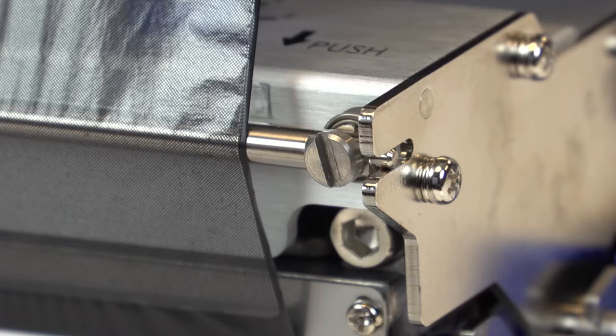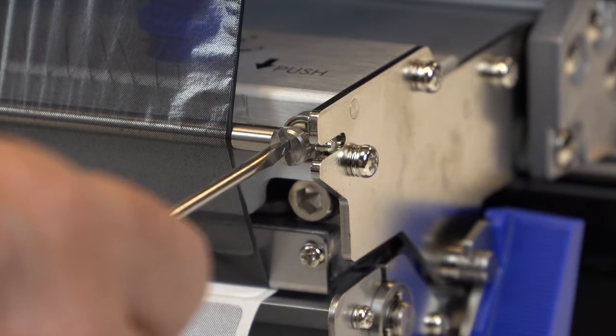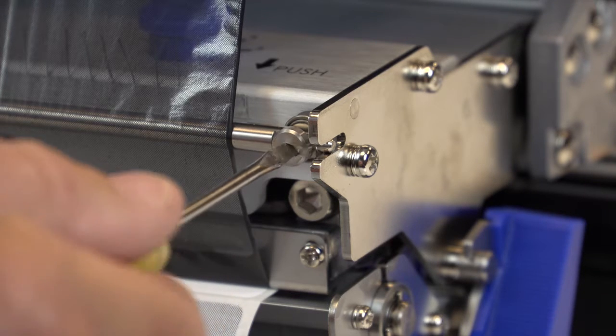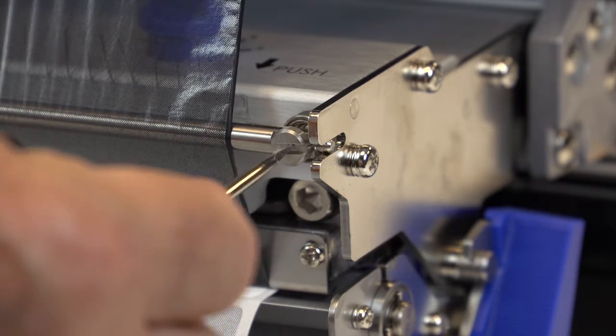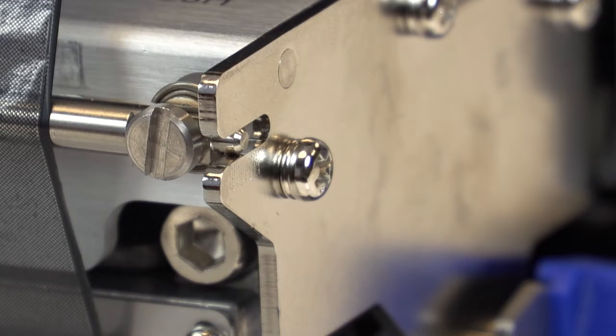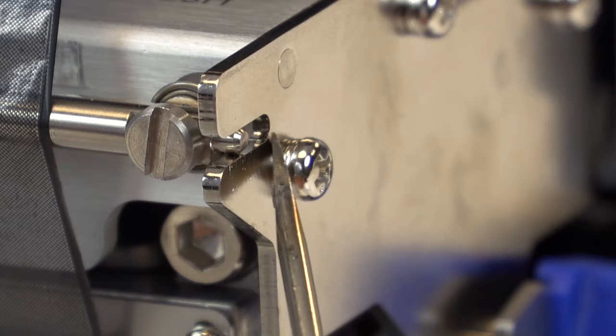The ribbon tension adjustment screw is located on the front right side of the pivoting deck and controls a rod that the ribbon rides over. A flat blade screwdriver is used to adjust the screw and position the right side of the rod. Clockwise screw rotation reduces ribbon tension and counterclockwise rotation increases the tension. You can view the rod's position via a slot on the right side of the pivoting deck. The center of the slot is the default position for the rod when using full width ribbon.